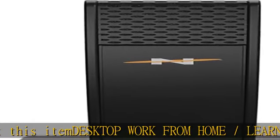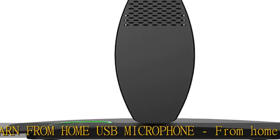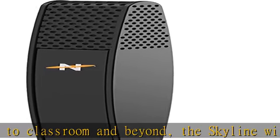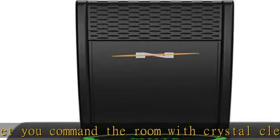About this item: desktop work from home / learn from home USB microphone — from home to office to classroom and beyond. The Skyline will let you command the room with crystal clear, high quality digital audio, ideal for conferencing, streaming, podcast production, and content production. The Skyline's versatile design allows you to position the mic close to any desired sound source for optimum pickup.